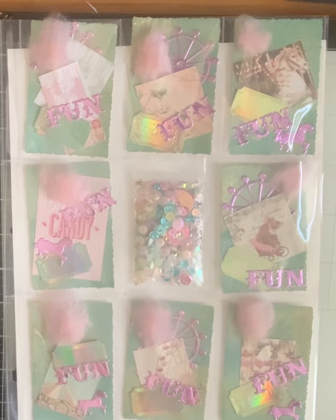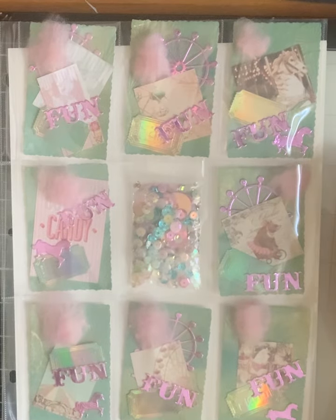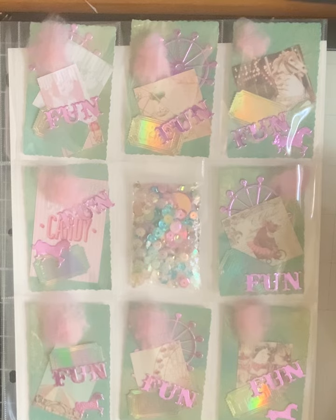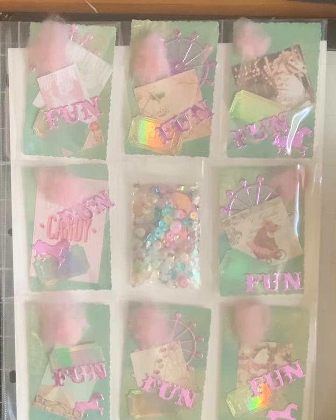Hello crafty friends! This is the August monthly embellishment binder. When I think of August, I think about the fair coming to town. We raised our kids in a small rural town that always had a fair in the fall, and everybody went to the fair and it was so fun.